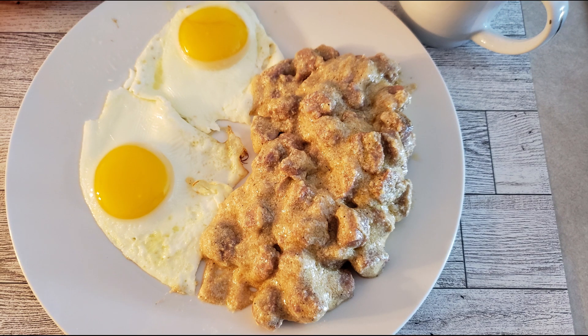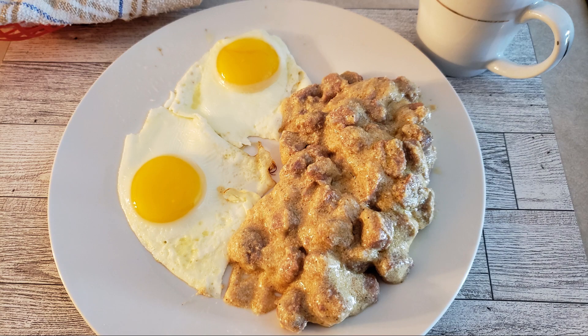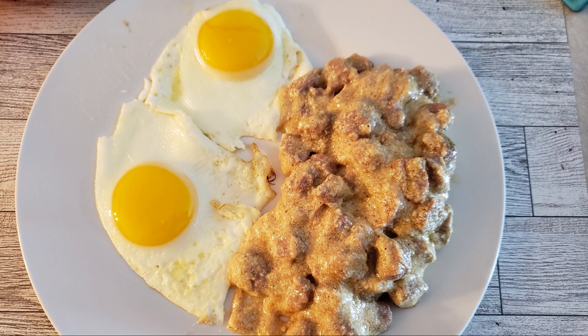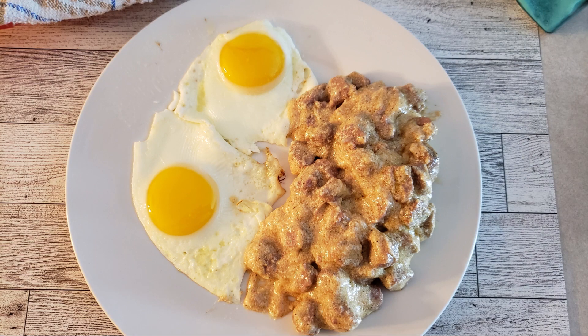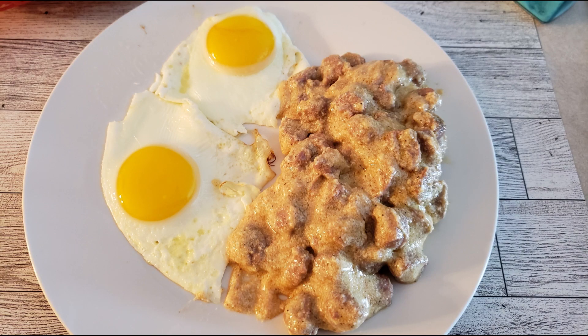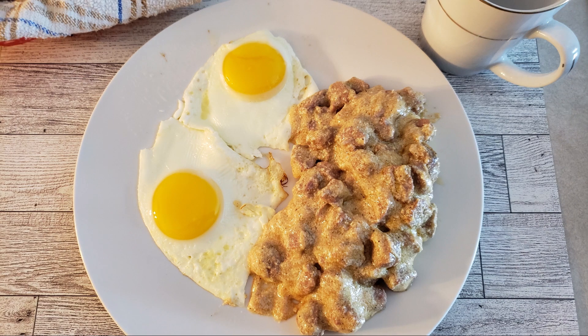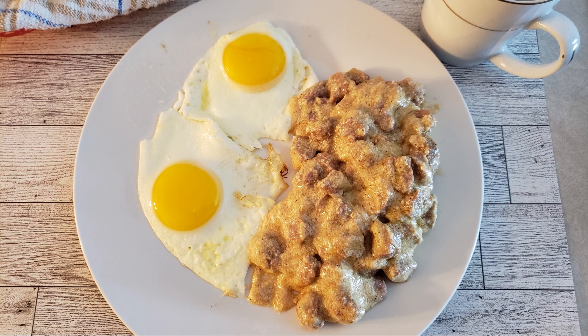If you do have any leftovers, allow them to cool completely, then store them in an airtight container in your refrigerator for up to four days. The gravy does continue to thicken as it cools, so when you go to use leftovers from the refrigerator, it will most likely be thicker. When you reheat it, it will thin out back to its original consistency. If it still seems thick after reheating, just add small amounts of milk until it's thinned out to your desired consistency.